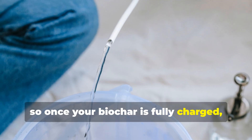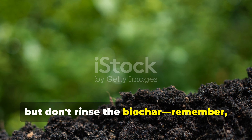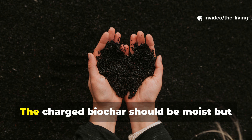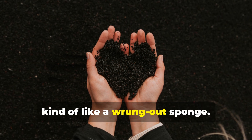Once your biochar is fully charged, drain off any excess liquid but don't rinse the biochar — that nutrient-rich liquid coating is actually part of what makes it so effective. The charged biochar should be moist but not dripping wet, kind of like a wrung-out sponge.